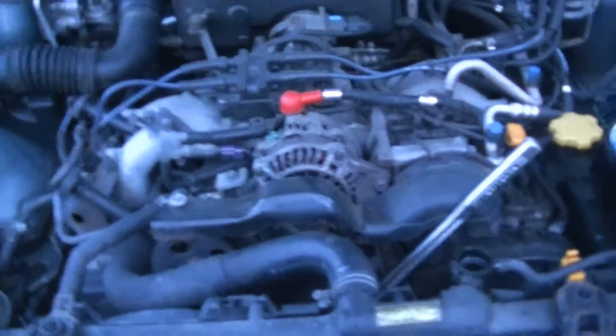What is this — an Outback? Outback, 2002. With the EJ25, I believe it is — 2.5 liter boxer engine.